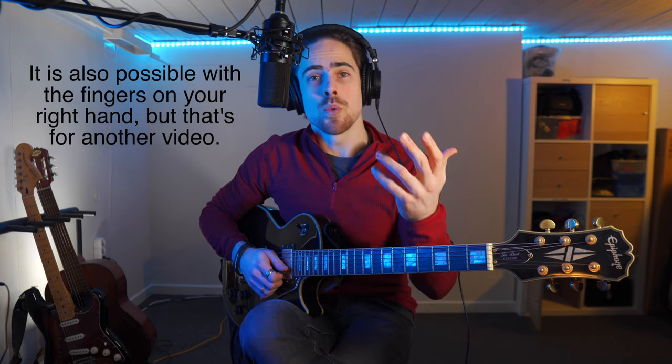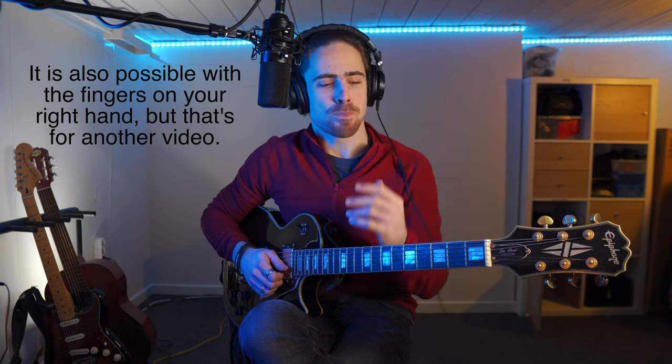It's actually where you hammer down your string with your left hand without strumming the strings. Often when you see guitar players play really fast, they probably make use of this technique, possibly in combination with the technique I'm going to show you next week. The hammering of the strings is what you do with the fingers on your left hand, and the harder you can hammer down, the more sound you will produce.